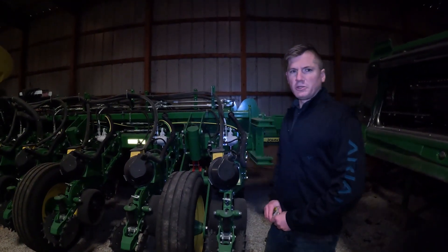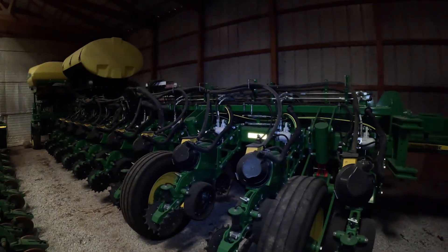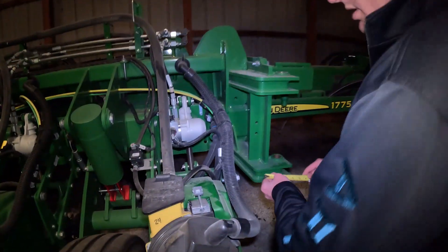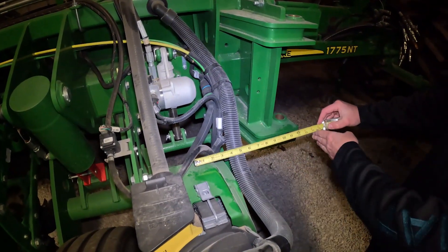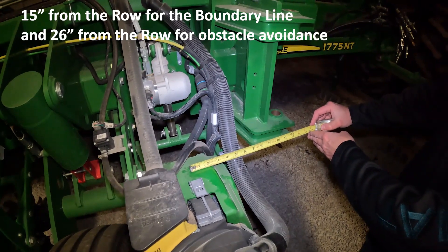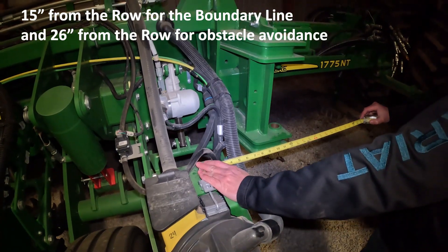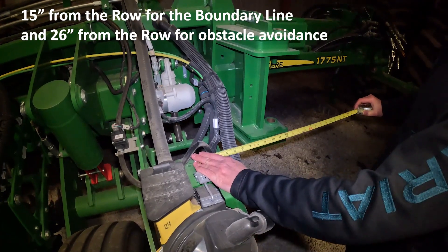One of the first steps in boundary tracing is to understand your equipment and implement widths. Here we have a 1775NT corn planter, 24-row, 30-inch. Because it's 30-inch, we're going to split that number in half to 15 inches, come up to our first row, and measure out 15 inches, which is here. So when we go to do boundary tracing, it is going to place the corn planter at this line in reference to the boundary. But because it has this extra weight bracket, we need to keep track of that number, which is 26 inches, for when we go back to the gator to add our rod to avoid trees and power poles.